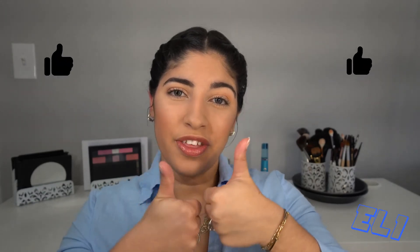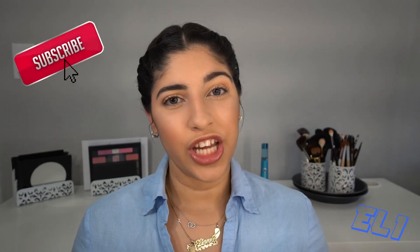Thank you so much for watching — this is the final result. I hope you guys like it. If you do, please give me a thumbs up and subscribe to my channel, I would really appreciate it. If you want me to do another video of a hairstyle or something else, please leave me a comment below and I will try to recreate it for you. Bye, have a good one, see you next time!